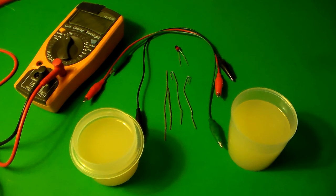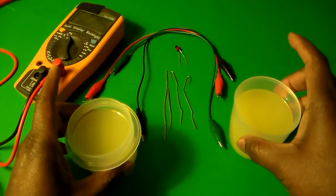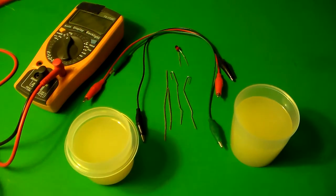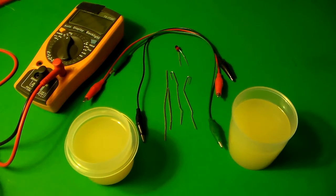In this video we're going to be looking at making a lemon battery. To make the lemon battery I have a few different parts here. I have two cups of lemon juice. You may have seen this experiment done before with actual lemons — I decided to do it with lemon juice instead. I was able to get a bottle of lemon juice for a dollar at a store, so it just made sense to do it this way.